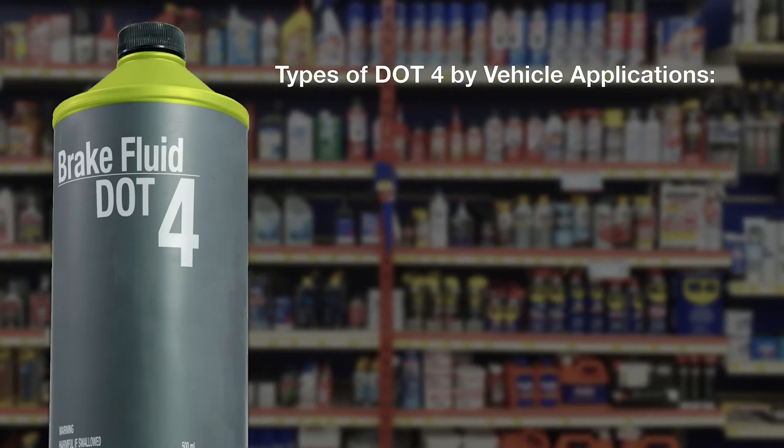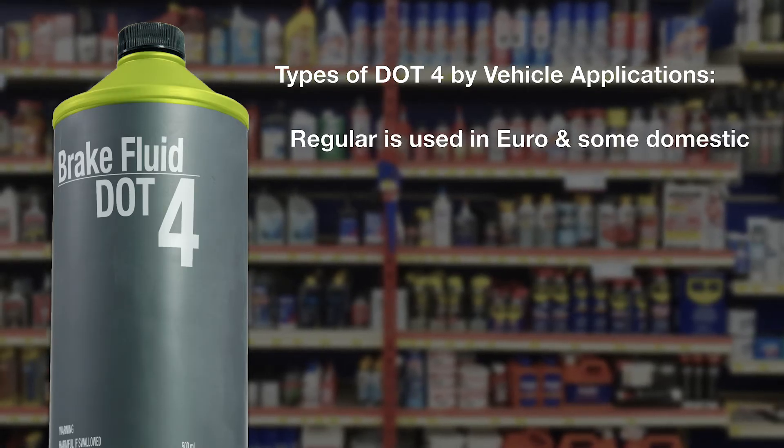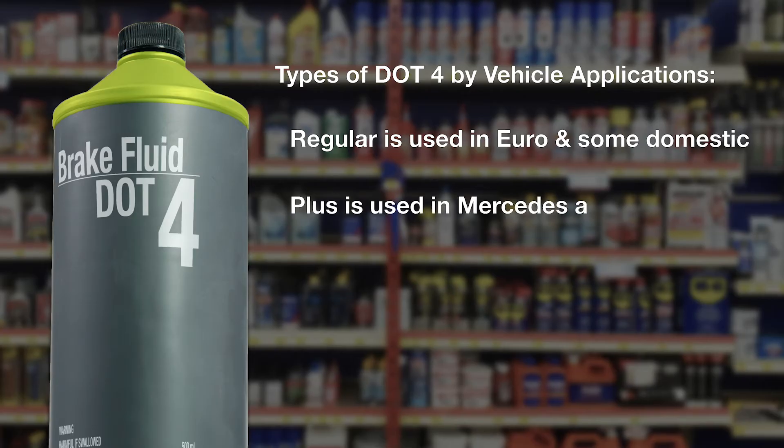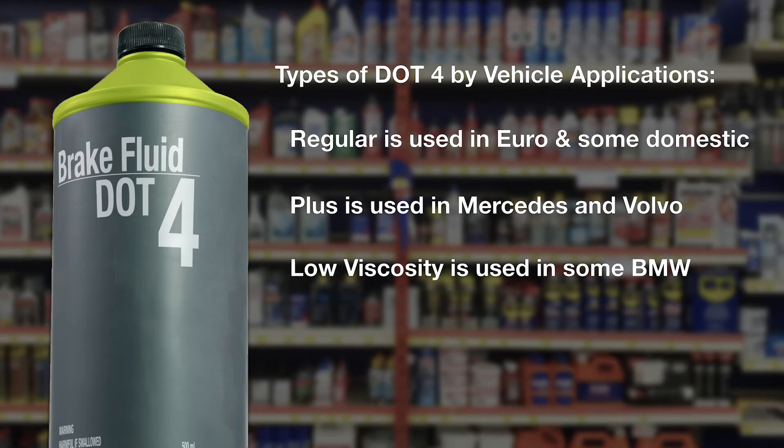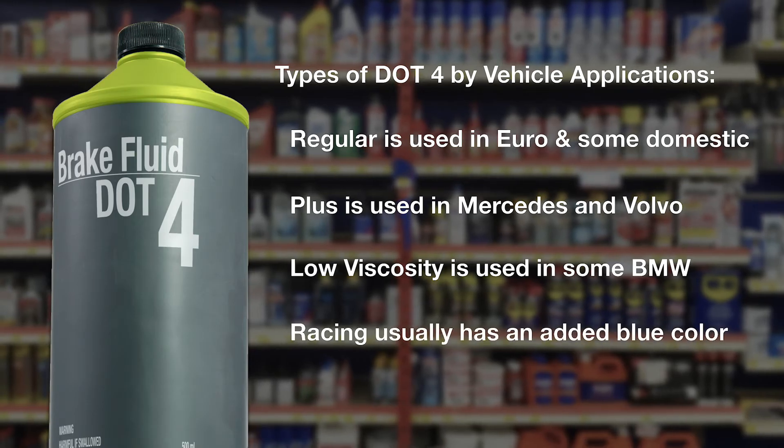DOT 4 is used in some Euro and domestic vehicles. DOT 4 Plus is used in Mercedes and Volvo. DOT 4 Low Viscosity is used in some BMW models. DOT 4 Racing usually has an added blue color.